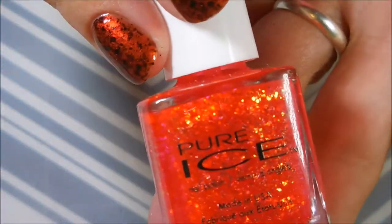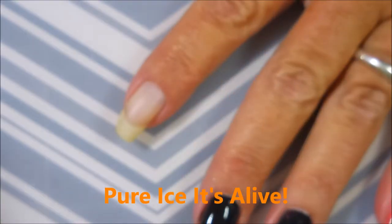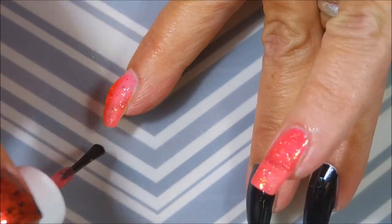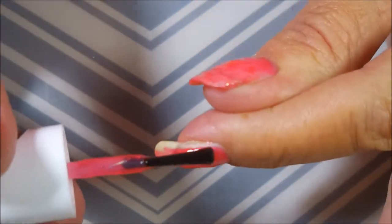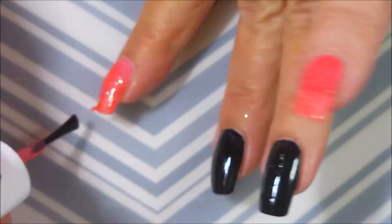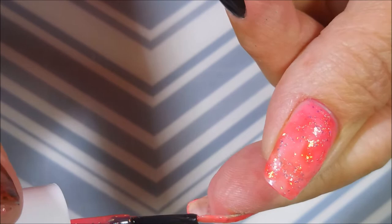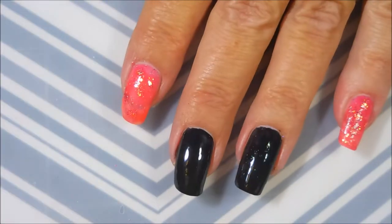Here is the Limited Edition Pure Ice, and this one is It's Alive. It is a really cool jelly polish — just packed with all kinds of glittery, yummy goodness. It looks really pink right now, but it does build up. It's a really weird color — it's not really red, it's not really orange, it's not really pink. It's just kind of a mix of all of those. I had this on when me and my mom went shopping and she just couldn't quit looking at it.